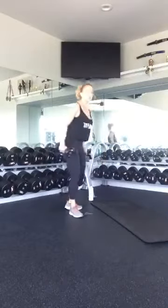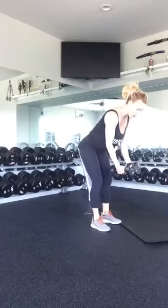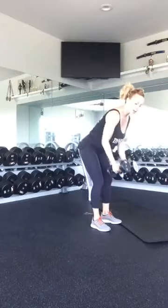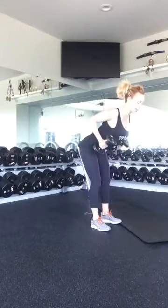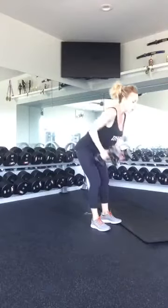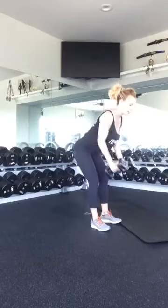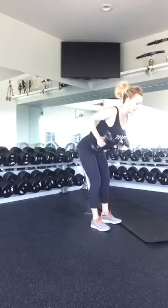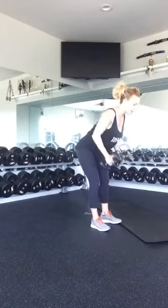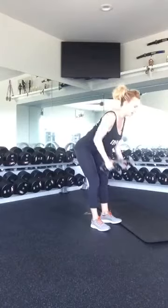Grab your weights again. We're going to go into a bent-over row. Keep your neck and head in alignment. Your hands are going to face your ribs — run your elbows nice and tight against your ribs and pull up, squeezing your back together. One, two, three, four, five, six, seven, eight, nine, and ten. Good.